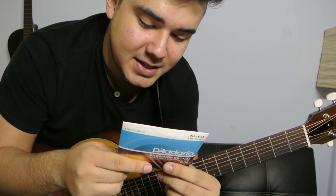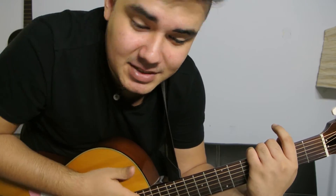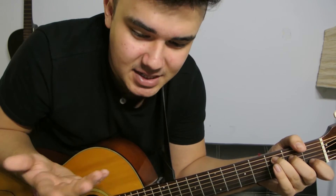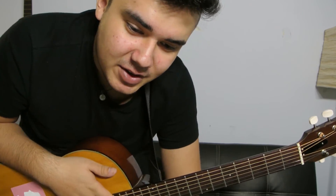Phosphor Bronze by D'Addario. They come in a pack of three, so you get three of these for, I think, $11 or $12. You can get them and support the channel — the link is in the description below. It's my affiliate link with Amazon. I'm going to be trying more strings; that's not the only string I'm going to do. I'm going to try to do strings every week or something, depending on how it goes.